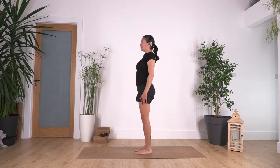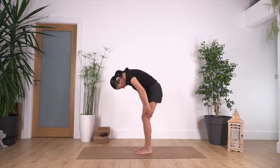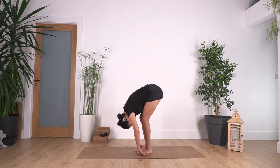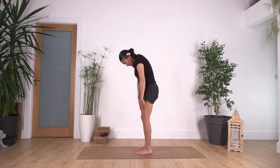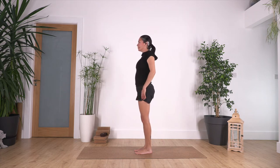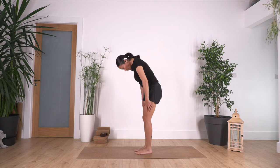Come all the way up — head is the last thing to come up — and then roll your shoulders backwards. Let's go again: inhale, exhale down. Let the head drop down, inhale at the end, exhale roll up vertebrae by vertebrae. Roll the shoulders backwards, open your chest.